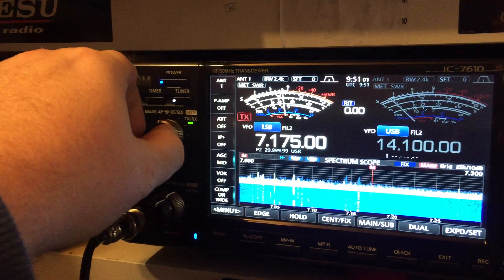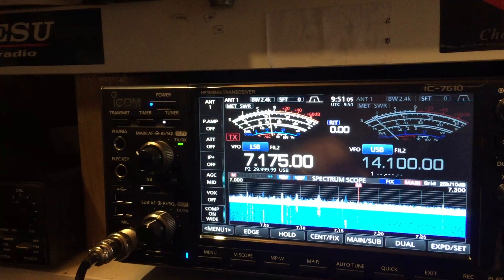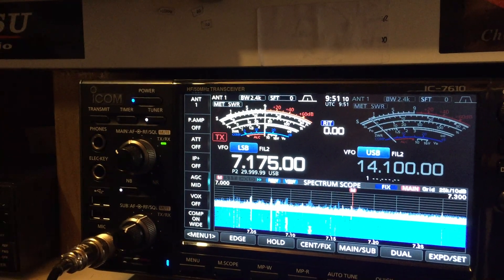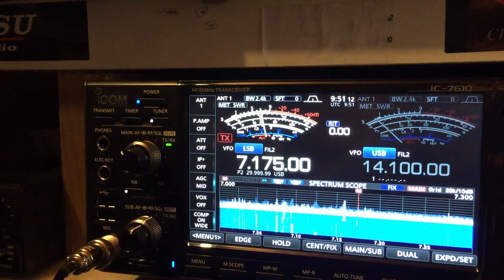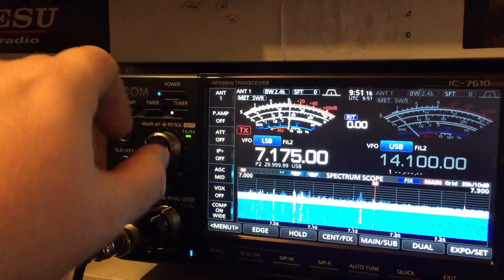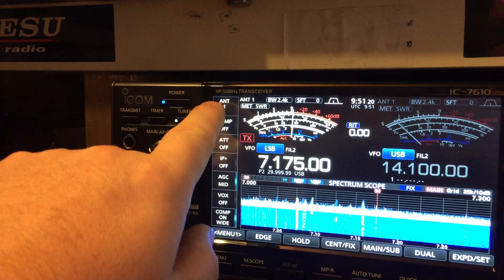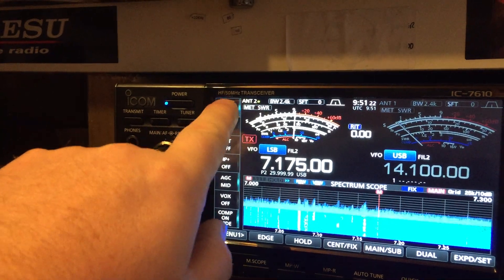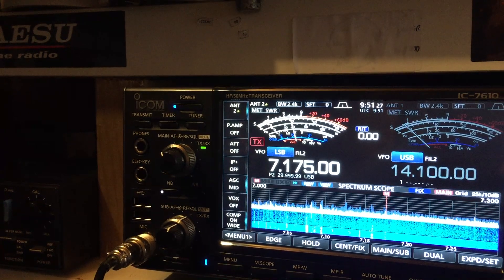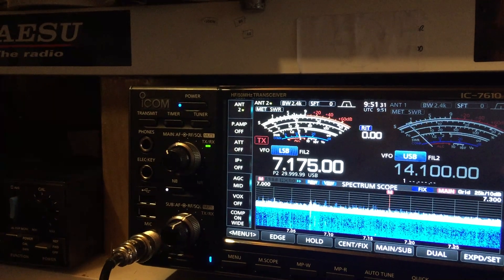So just doing it on 40 at the moment. This is the end-fed — someone's coming in at 5 plus 9. So we're only 2 feet off the ground on the delta loop. He's coming in at 8.